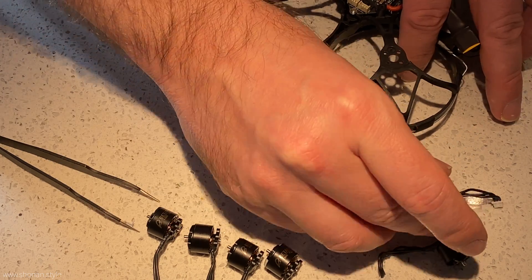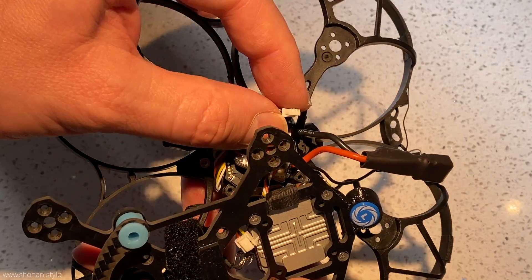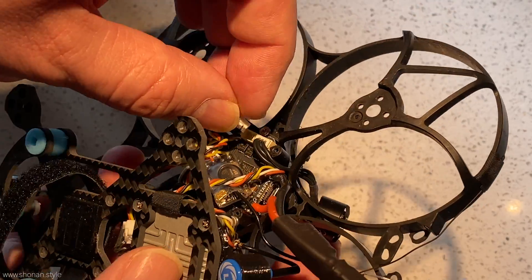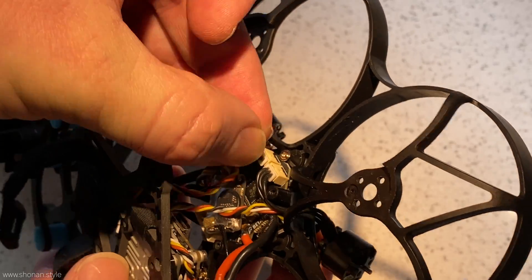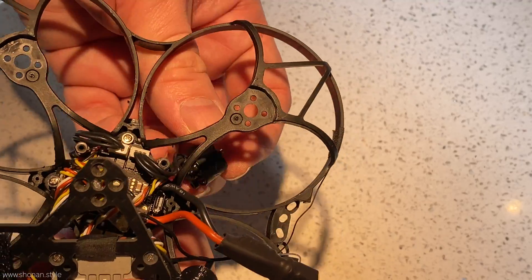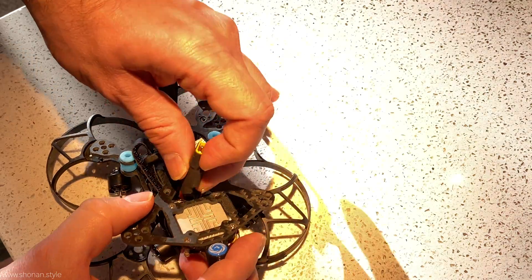Once we have the old engines out we can just plug the new ones in. In this case no soldering is required since the board of the flight controller is prepared with plugs and the engines are coming pre-prepared. When installing the new engines we try not to twist the cables too much so that they don't touch anything, and also we get the cables away from the screw holes so we don't accidentally poke them when reassembling the drone.